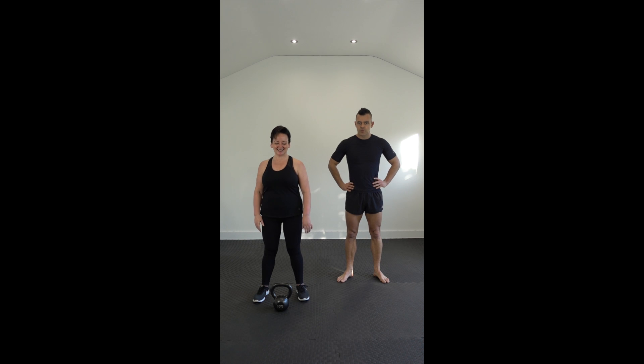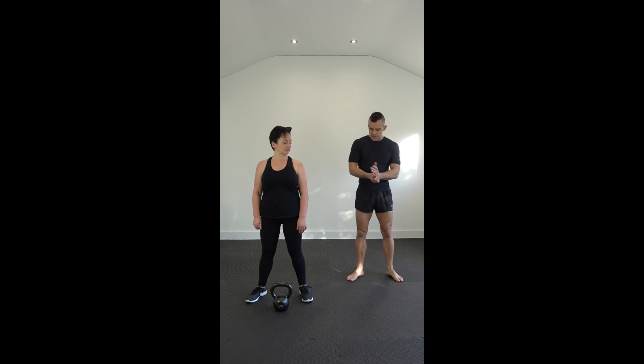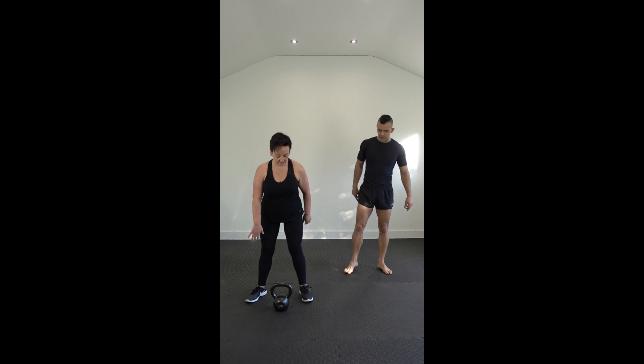The first exercise we're going to show you in a series of videos today is our figure of eight kettlebell swing. Kerry is using a 10 kilo. You can go lighter. You can go heavier. So if you want to pick that kettlebell up.